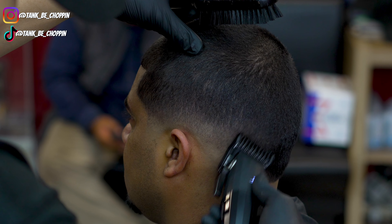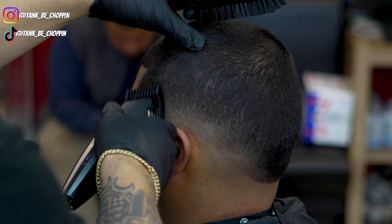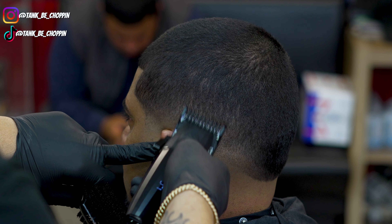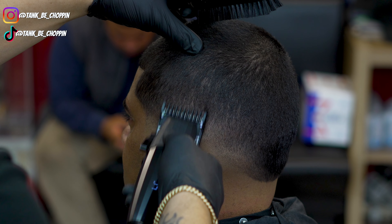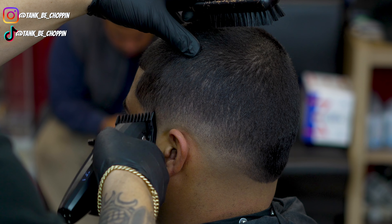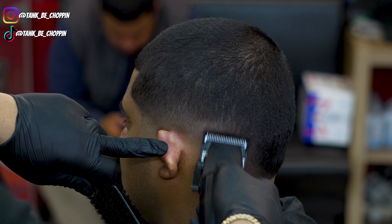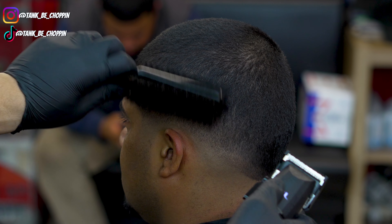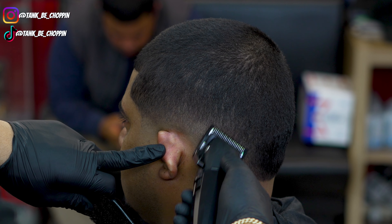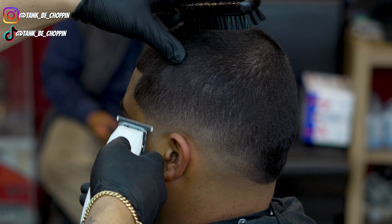I'm going back in with my one guard lever open doing more detail work, raising the blend slightly so it looks more blended and not compressed. I like to stretch my blends out — I'll do a compressed blend if that's specifically what the client asks for, but otherwise I prefer a stretched blend. Different hair densities across the head mean you'll need different lever notches in different areas to make it look even.